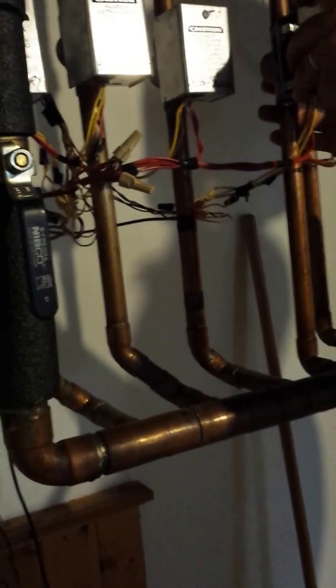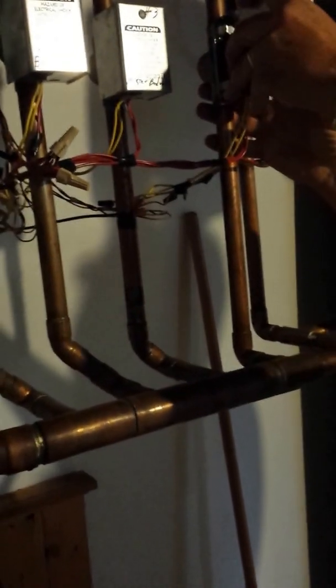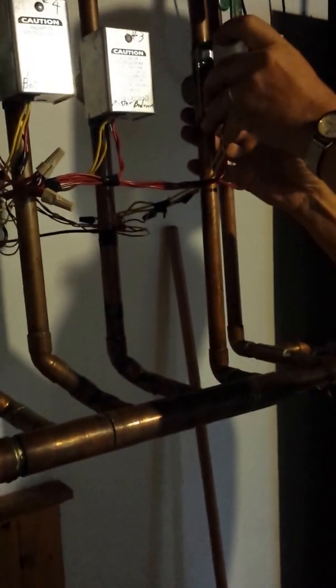How do you know if it's failed? You just know there's no heat — that's how you know for that zone. That's why you call the service guy.